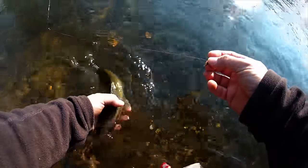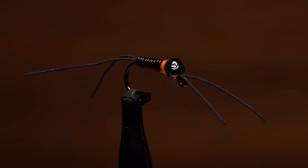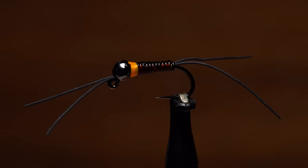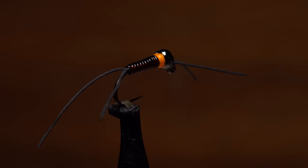But I'm never adverse to trying something different, so this year I'll be giving a new model a shot. It's a bit fussier than the old one to tie, but sports a super slender profile and incorporates some weight and a hotspot collar. My hopes are high.